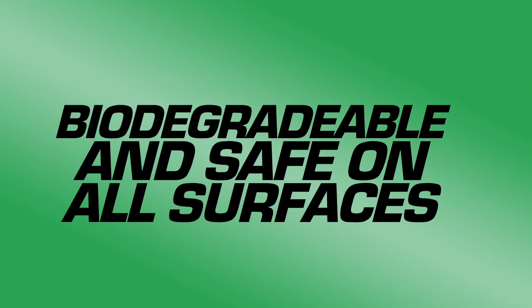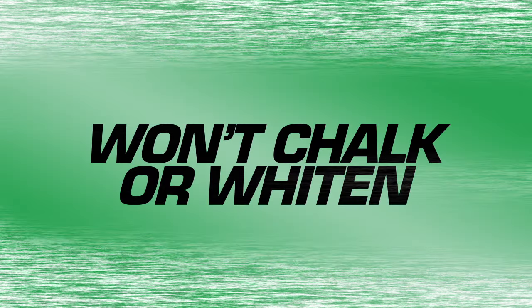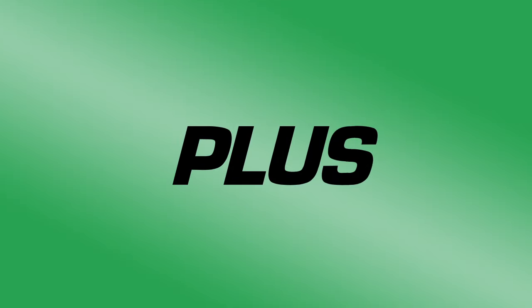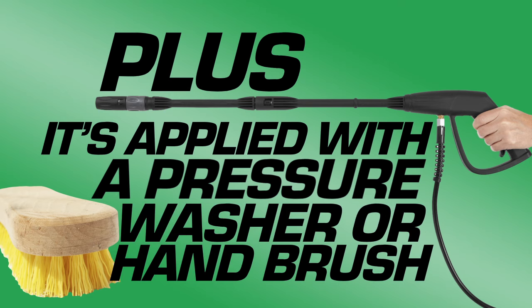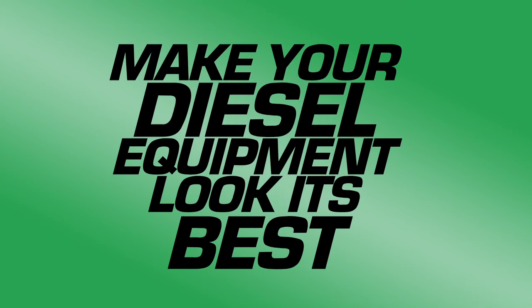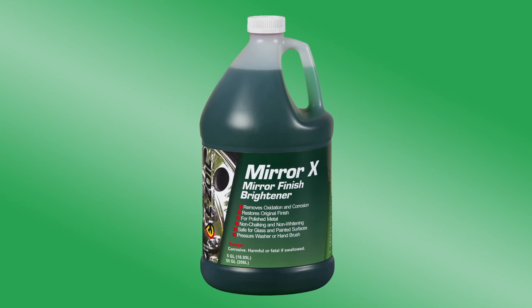Mirror X is biodegradable and safe for all surfaces, so it won't chalk or whiten finishes. Mirror X applies easily with a pressure washer or hand brush. Make your diesel equipment look its best with Mirror X by Ease Oil.